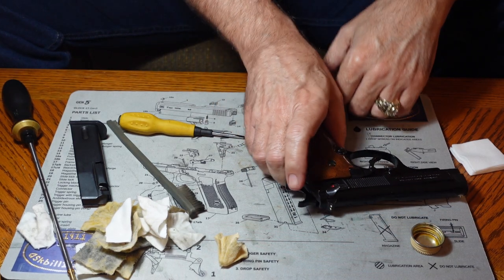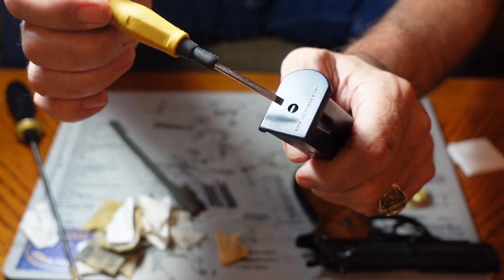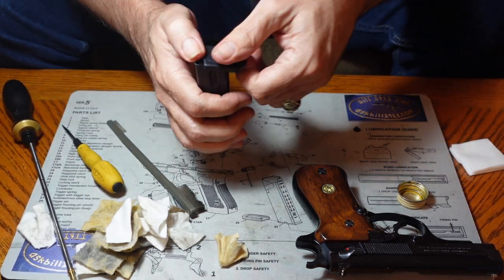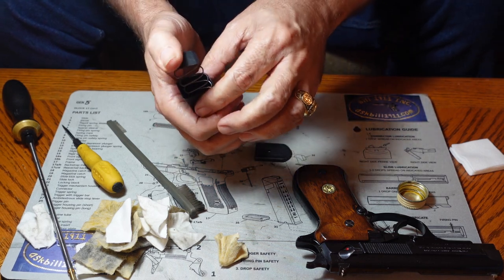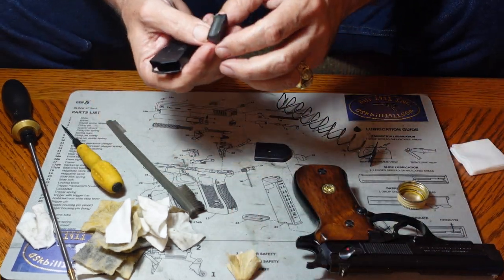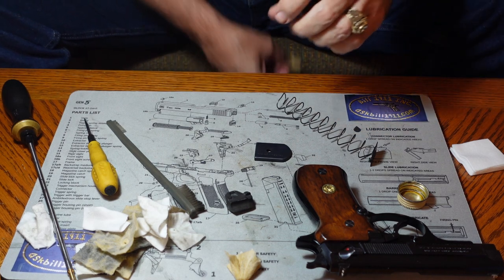Now let's take the magazine apart and show you how to clean it. On the bottom of the magazine there's a little button inside a small hole. Push that button straight in, then grab the bottom and slide it forward. Keep your thumb over the spring or it'll go flying. The spring and magazine follower — the part that pushes the bullets up — will drop right out the bottom. We're going to get the inside cleaned up so everything moves the way it's supposed to.